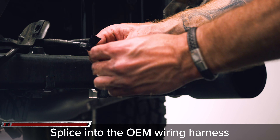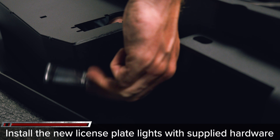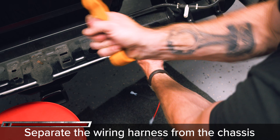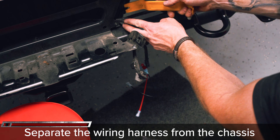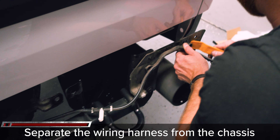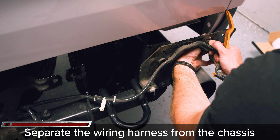Install the new license plate lights in the FabForce bumper using the supplied 3mm Allen and 10mm nut. Then unclip the remainder of the wiring harness from both sides of the chassis to have a little more freedom when plugging everything back in once the bumper is installed.